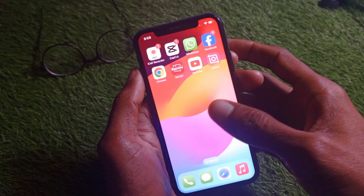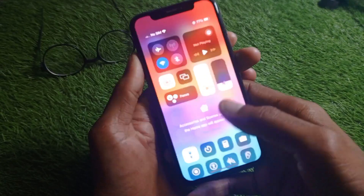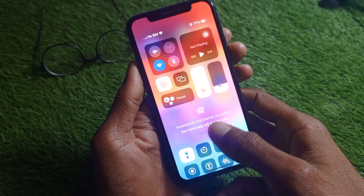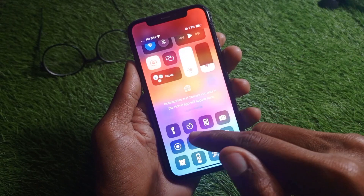Now I am going to turn on my flashlight. As you can see, when I try to turn it on it's not working — still not turning on. But guys, you can easily fix this problem.